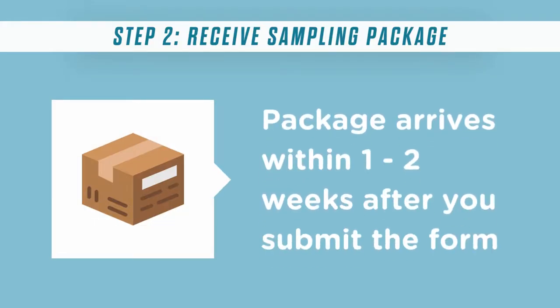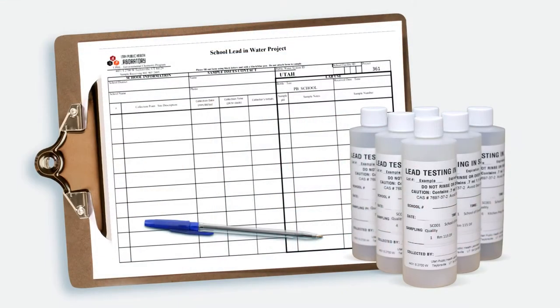You will receive a package with the sampling sheet, bottles, and return shipping label from the lab within one to two weeks after you submit the inventory form. Your school's information will be pre-labeled on the sheet and bottles with the collection point and site description ID.